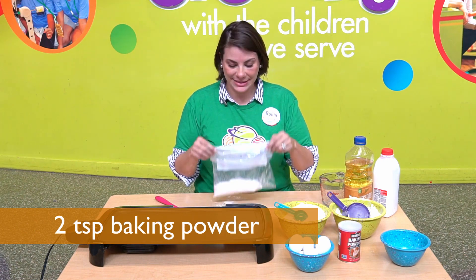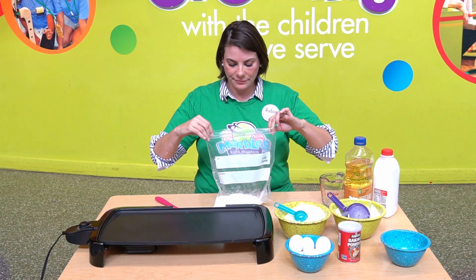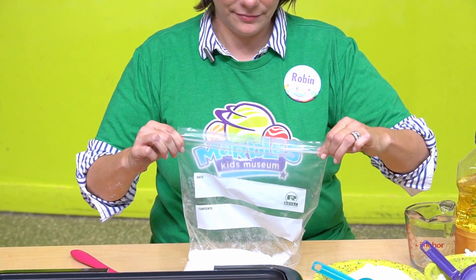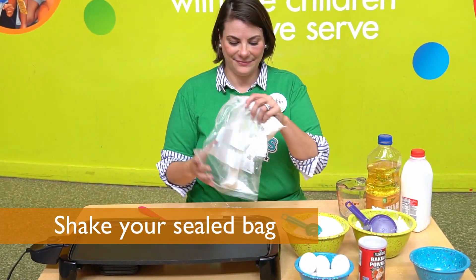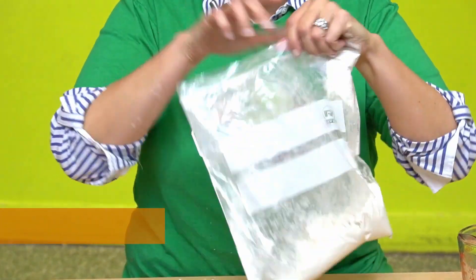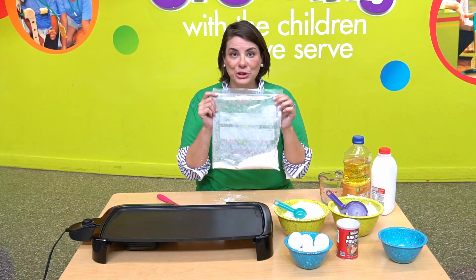I've got all my dry ingredients, so I'm going to seal up the bag. And now for the fun part — we're going to shake, shake, shake. All right, this is a well-shook bag.